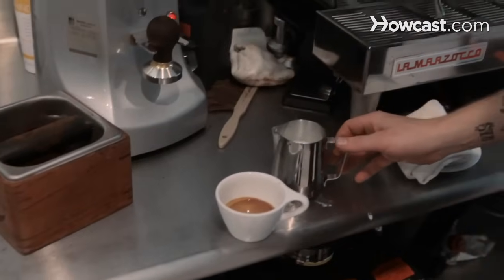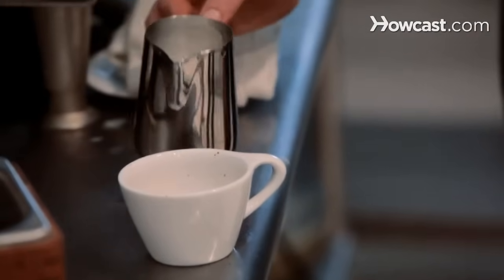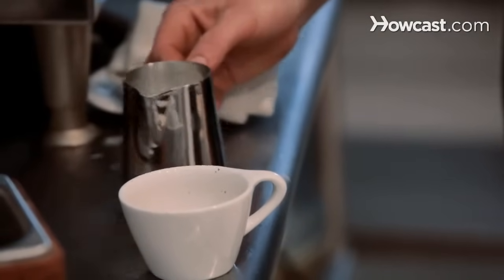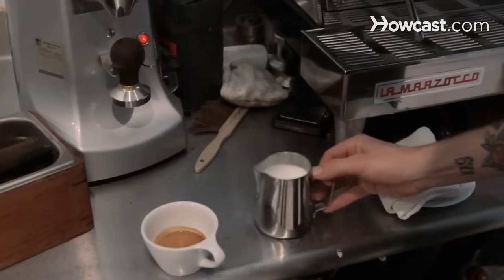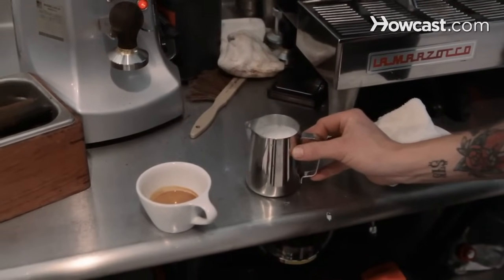Okay, so we have our espresso, we have our milk, but since I've let more air into the milk on this cappuccino, you can do a little bit extra texturing, which is just swirling it around. You can give it some side to side shakes to incorporate the foam into the center.